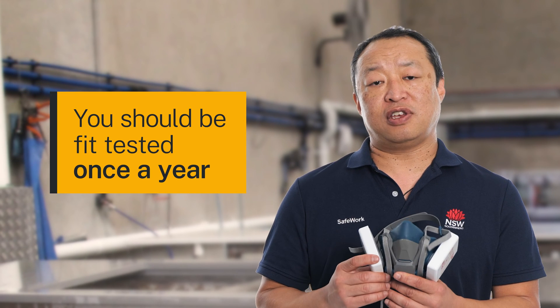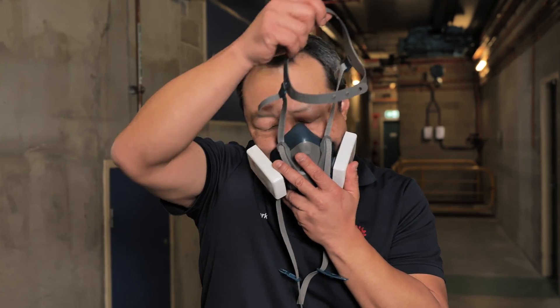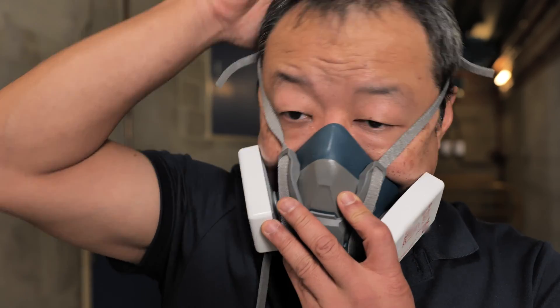There are many jobs you'll do where you'll be given a mask just like these to protect your health. When you are first given a mask, you should be properly fit tested. This should be done once a year. When you put on a mask, do a fit check to make sure it has sealed properly.